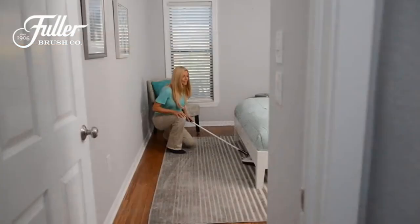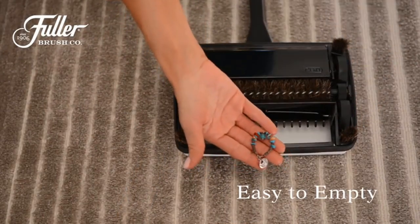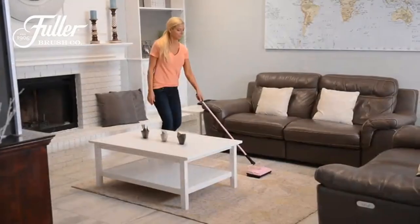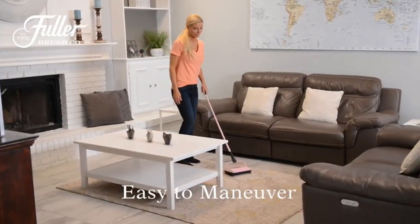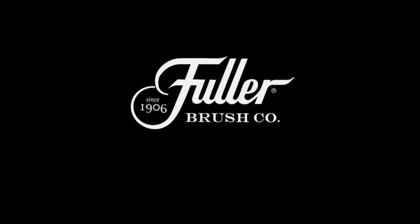Extra blade included — the natural Fuller quality bristle rotor brush easily picks up pet hair, crumbs, debris, dust, paper clips, glass, and more. Having the extra vinyl blade rotor is always great when cleaning messy foods and spills, making this ideal for every home and restaurant.